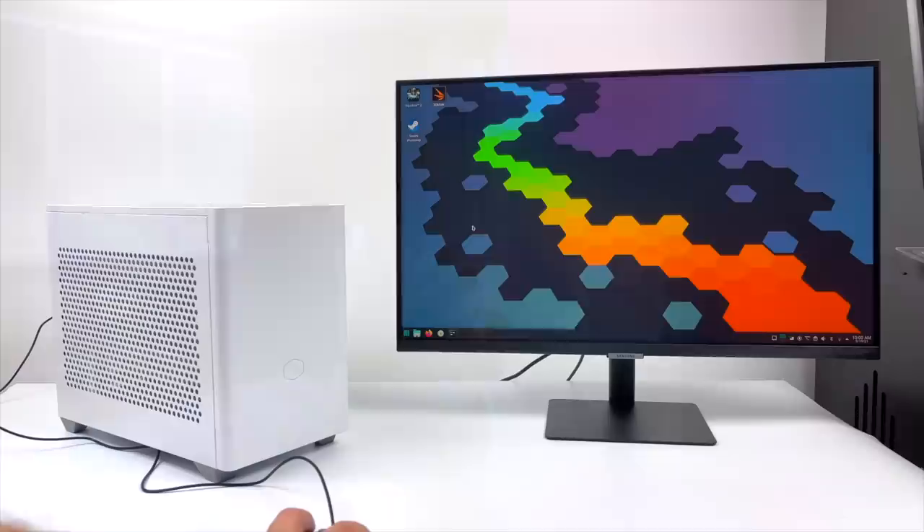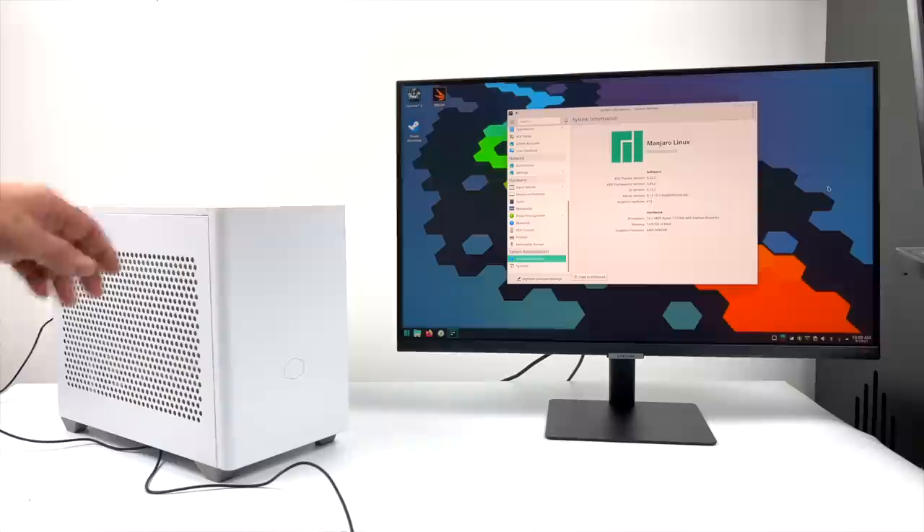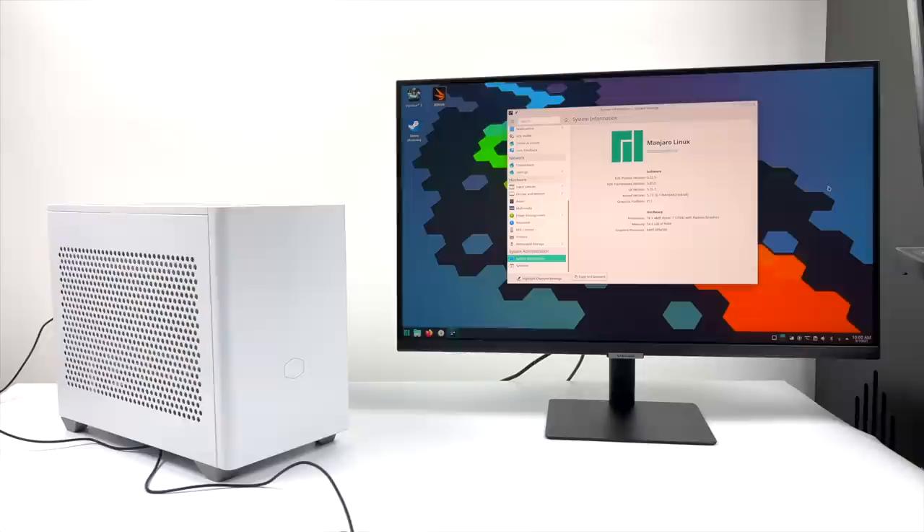Hey, what's going on everybody? It's ETA Prime back here again. Today we're going to be testing out some Steam games on Linux with the 5700G APU. This build was done a few weeks ago — I did a full video on it running Windows. But ever since Valve announced the Steam Deck, which will be using a Ryzen APU and Proton to run games on Linux out of the box, I've had a ton of people ask me to test out Proton with this APU.